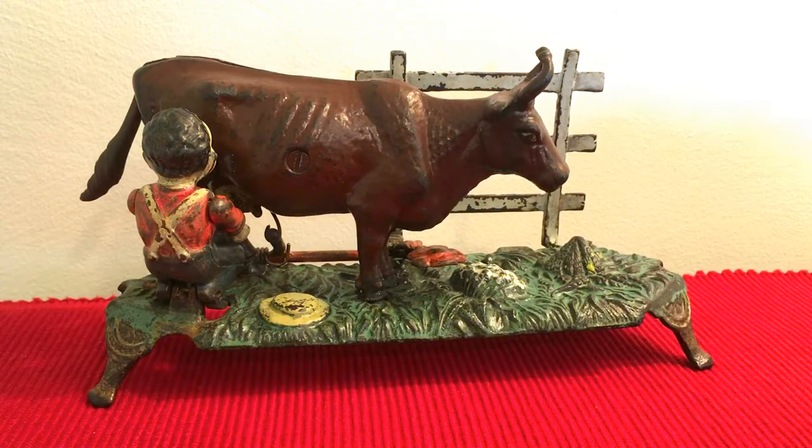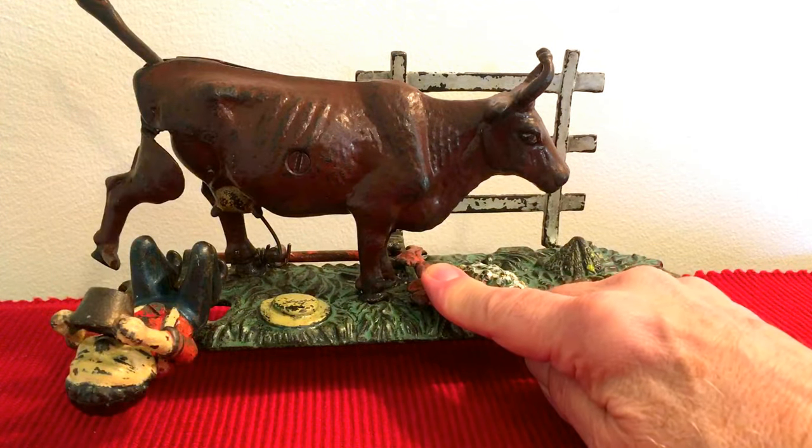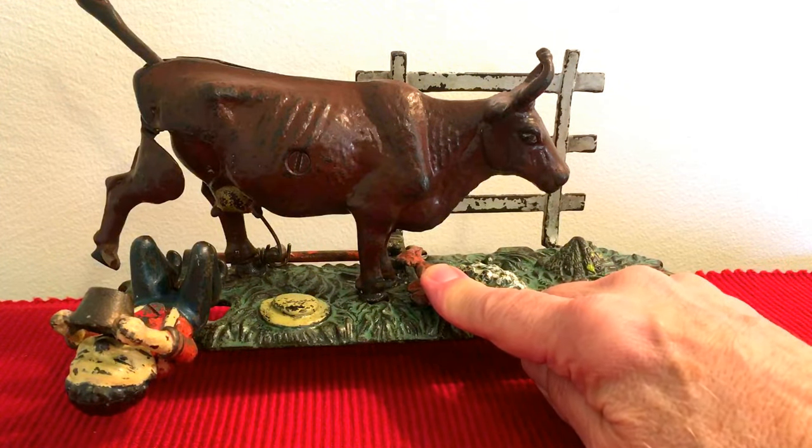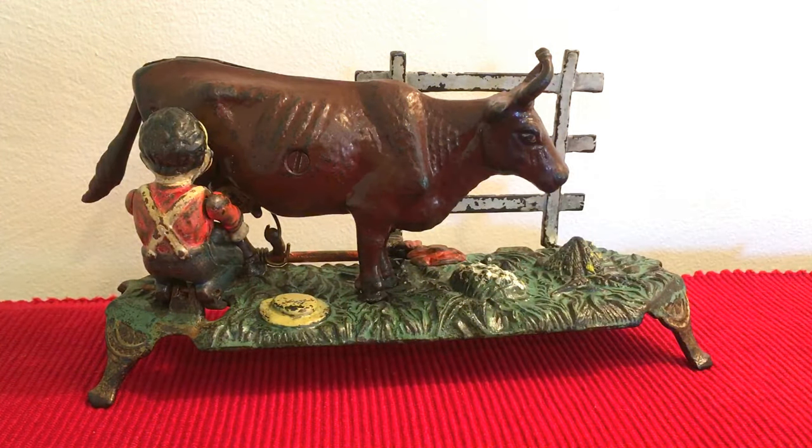This is the milking cow mechanical bank. Place a coin, you hit the lever, and there you go. It's a wonderful bank, one that's highly coveted by many collectors.